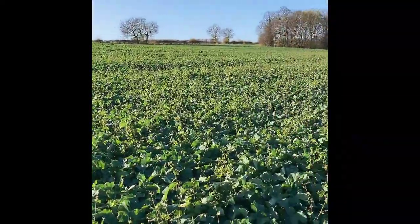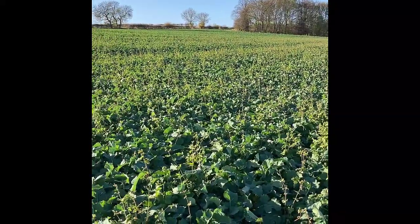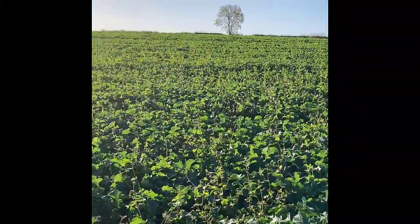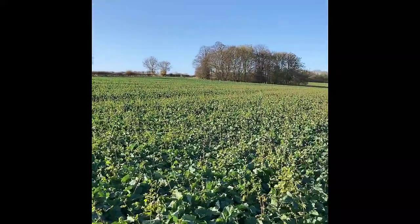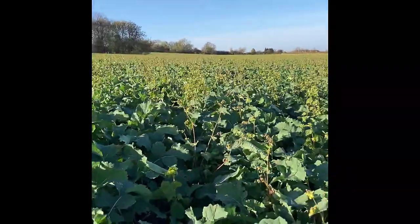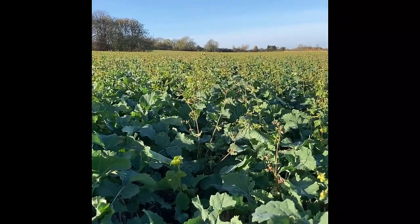We would recommend that the companion crop is sown seven days before drilling rapeseed. The purpose of it is to deter and protect from flea beetle as well as fixing nitrogen, which is where the berseem clover comes in. But you can see that it's not held back the oilseed rape at all, so it's not providing too much competition. And you can see the buckwheat is already starting to die off from the frosts.